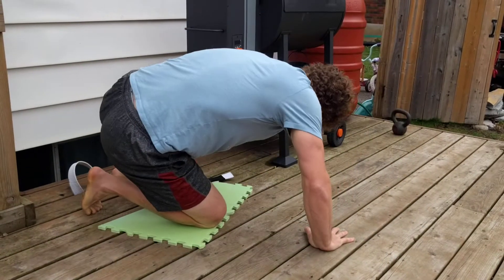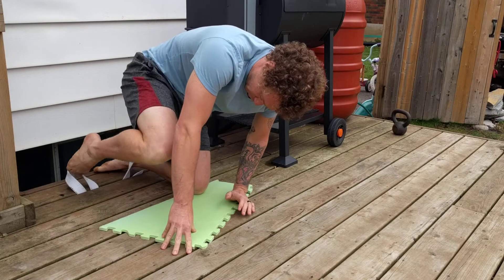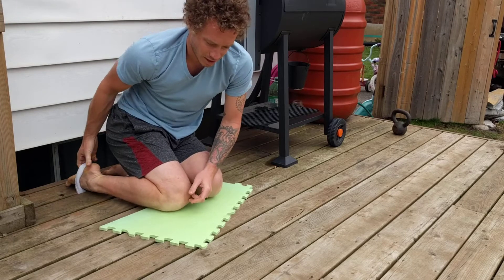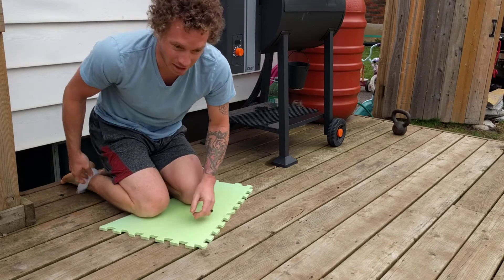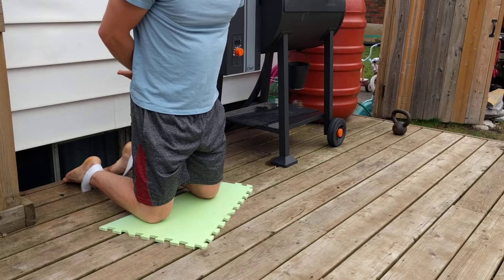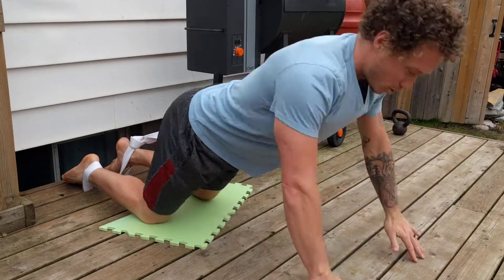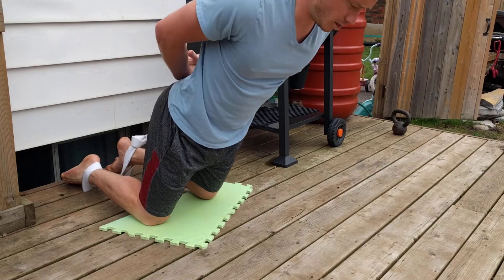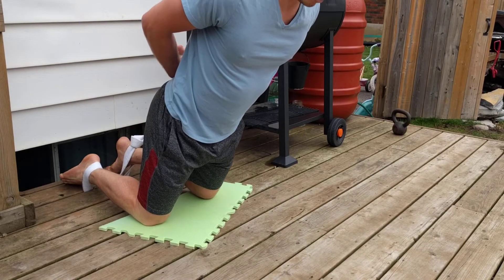This allows me to do some pretty sad Nordics by just feeding my feet into the straps. I've got this piece of foam left over from a playroom I put together for the kids in the basement. I have it pretty tight — you might want it a tiny bit looser — but I like my feet nice and secure. My Nordics are so sad, but I'm working on the eccentric piece, pushing myself back up, trying to work up to being able to do a single Nordic curl.